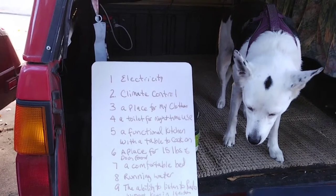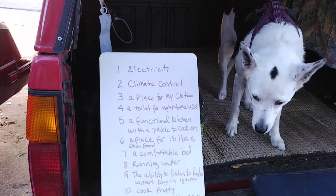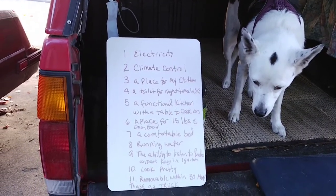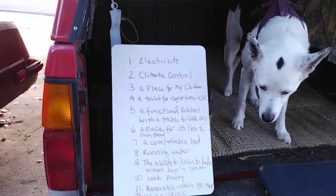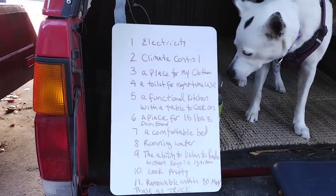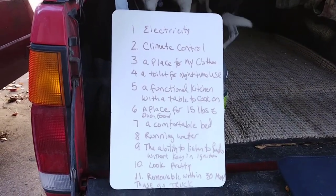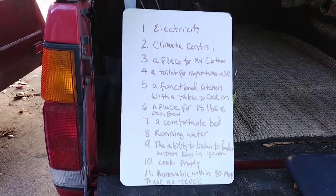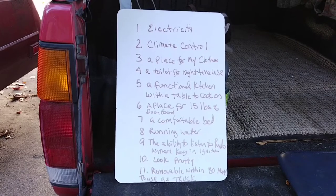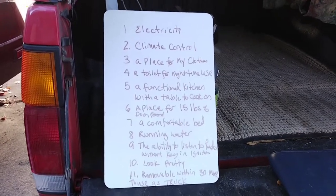Number 5, I wanted a functional kitchen with a table to cook on — functional meaning I have my pots and my pans and my food. Number 6, I wanted a place for 15 pounds of dog food. Number 7, I wanted a comfortable bed. Number 8, I wanted running water. Number 9, I wanted the ability to listen to my radio 24-7 without the key in the ignition. Number 10, I wanted it to look pretty.